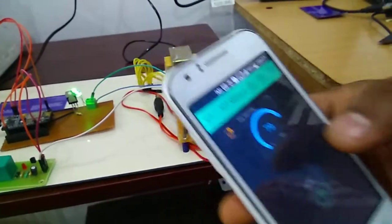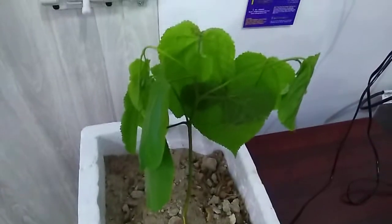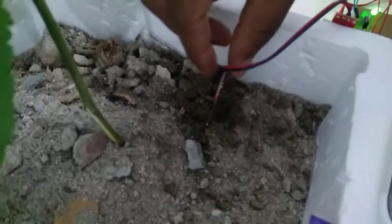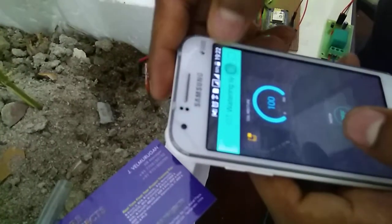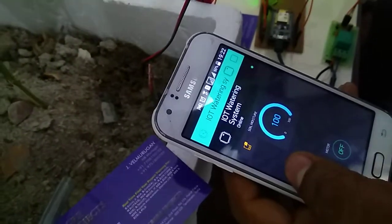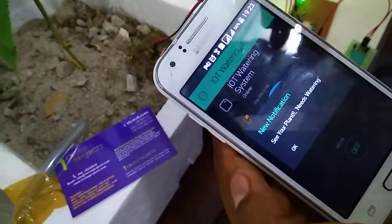Now we are going to see the demonstration. For the prototyping we will use this setup. Currently the soil moisture level is 79. Now I am going to place the sensor in another location and run the app — I get 100 percent. If the level crosses 90, I get a notification.